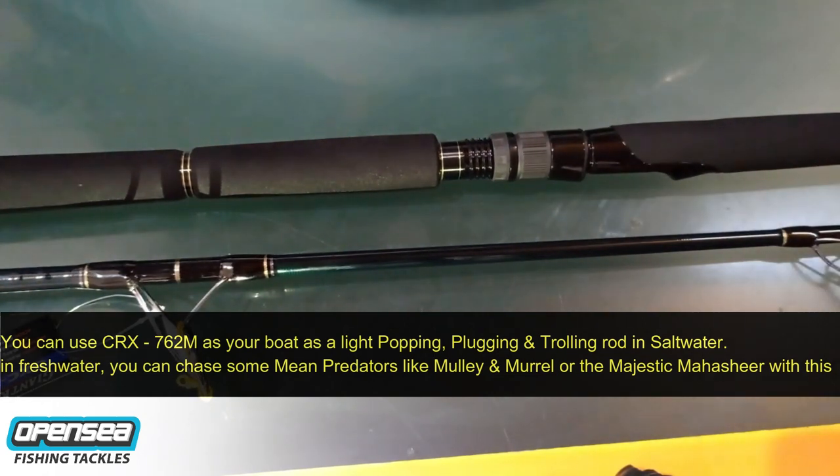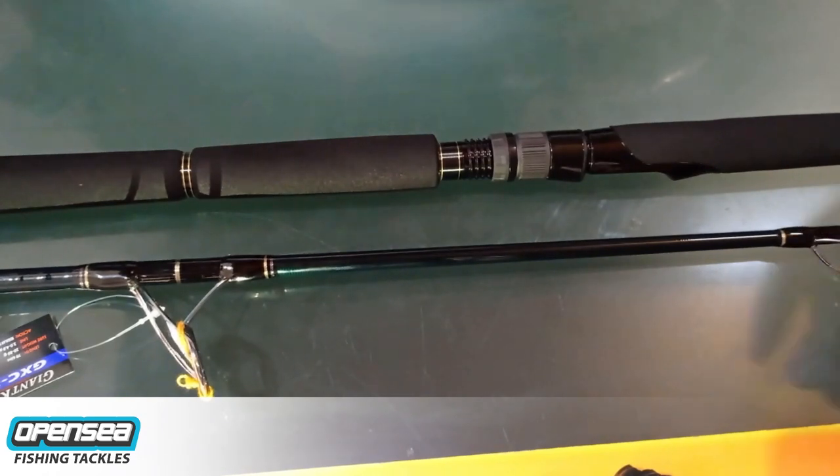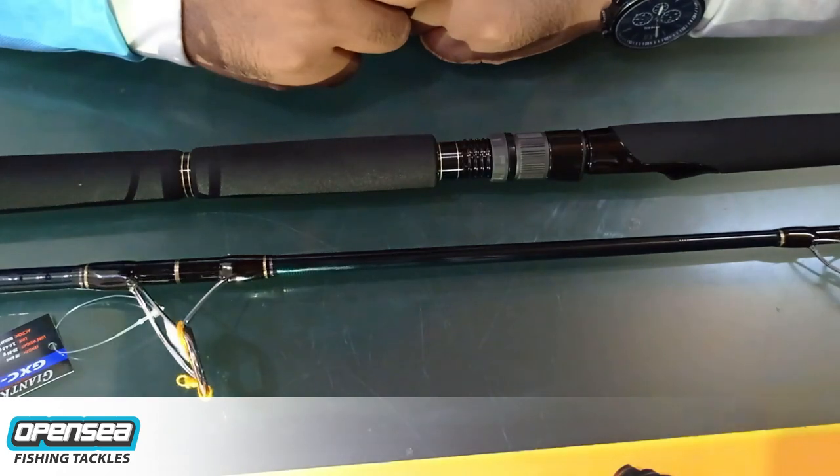Do get in touch if you want to buy this rod. You can reach us on Instagram, WhatsApp, or you can call us if you want more information. That's it for this episode guys. Happy fishing and practice catch and release.